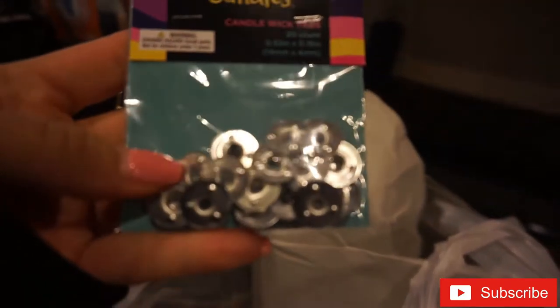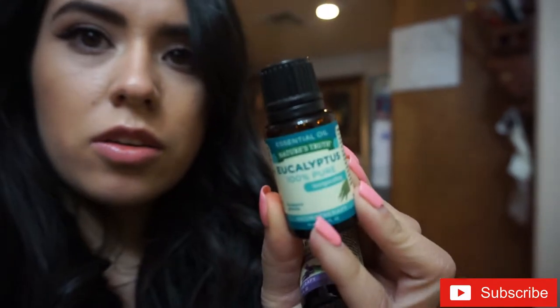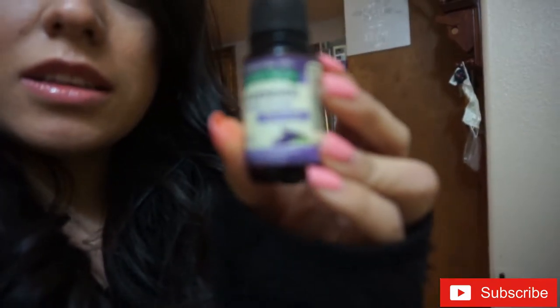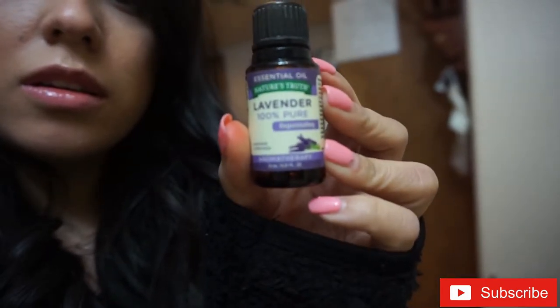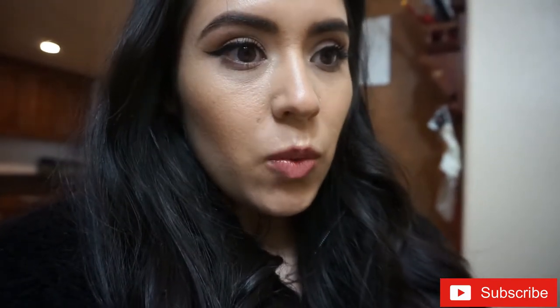I also bought the braided wick, the candle wick tabs, and this little glass container — it was only $2.99, I thought it was cute. And I have these eucalyptus and lavender 100% pure essential oils that I will be adding to the wax. Then we're just gonna pour it and hopefully it turns out well, so let's get started.